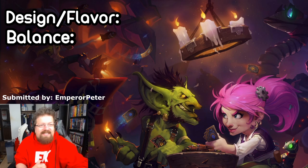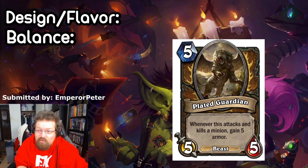Let's start with Emperor Peter, who submitted a card called Plated Guardian — a Druid minion, five mana, five-five beast. Whenever this attacks and kills a minion, gain five armor. The design and flavor feels very Druid to me. Attacking and killing while gaining armor fits the class. It's obviously a play on Guardian Animals — you'd summon it, it would gain rush. Not sure how impactful that'd be after the nerf, but it's interesting.